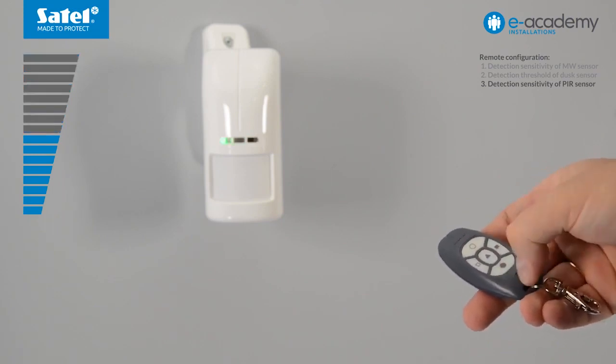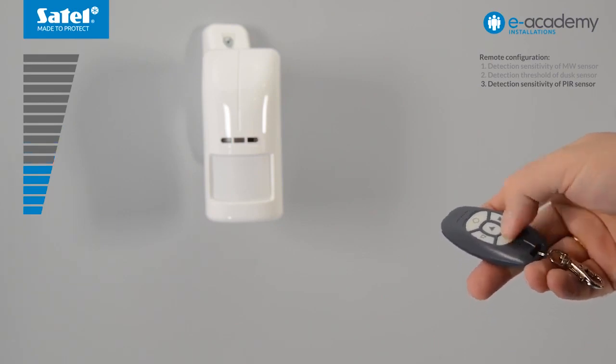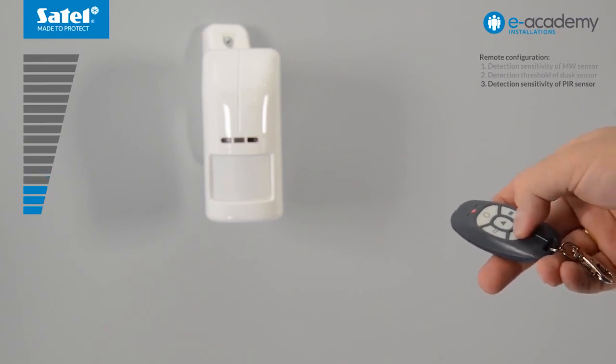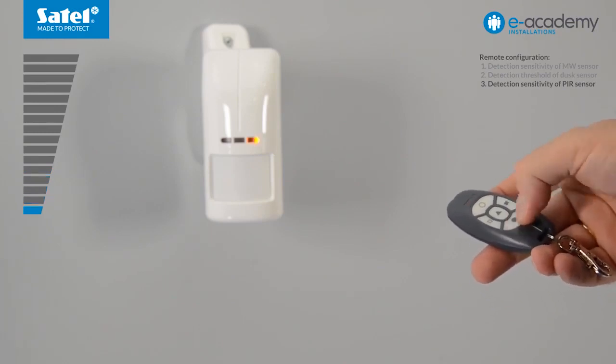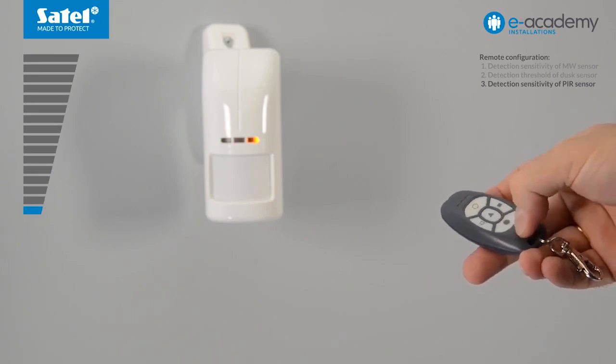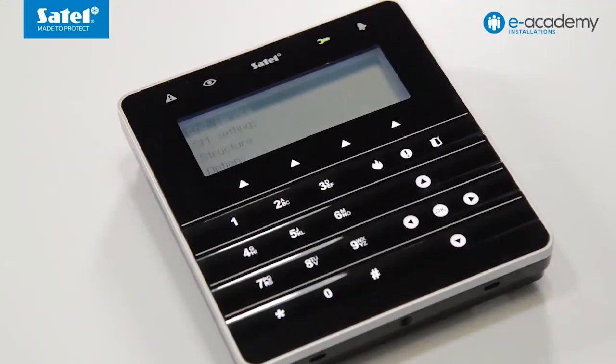Press the black circle to decrease the value. The frequency of the yellow LED flashing indicates the level of sensitivity — the slower the flashing, the lower the sensor's sensitivity. Steady light of the yellow LED indicates that the lowest sensitivity level is reached. To restore the average value of the sensor, press triangle. To finish configuring the detector with the OPT1 key fob, exit the service mode in the control panel.